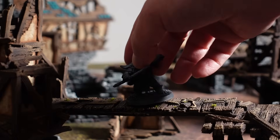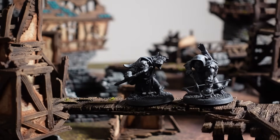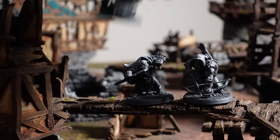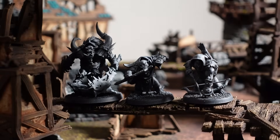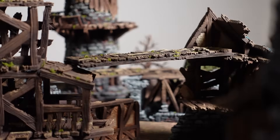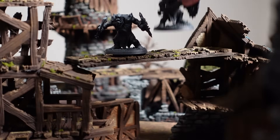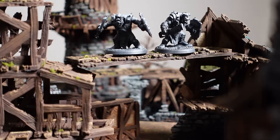And there you have it — a quick start beginner's guide to resin 3D printing miniatures. It's an incredibly fun and fulfilling hobby. Just make sure you're safe, have patience, and do your research. And don't stop at this video — there's a ton of great resources nowadays to learn more, especially if you're interested in specific topics that were only briefly covered here. Thanks for watching and I'll see you in the next one.